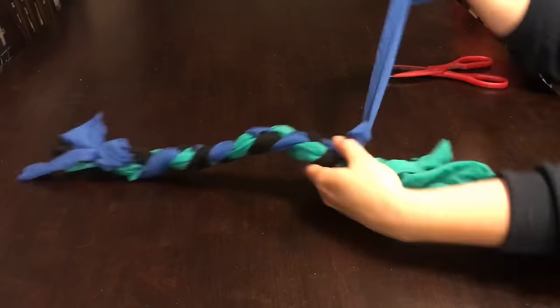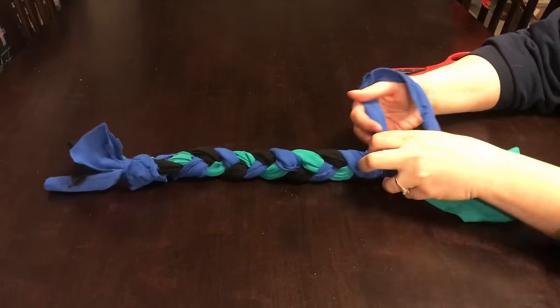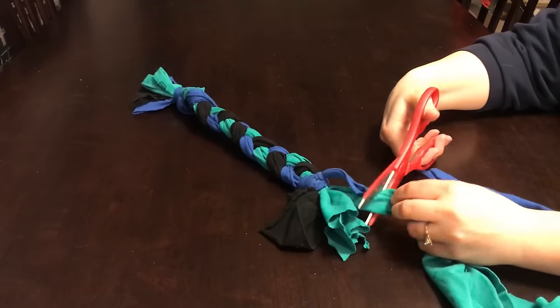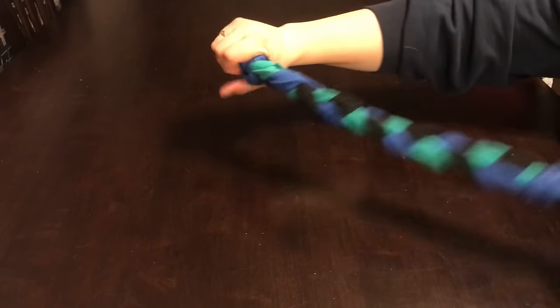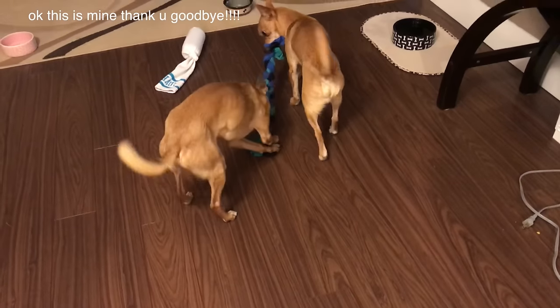Once I was done braiding, I took that longer strip again and used it to tie the other end of the toy together, nice and tight. Then I just trimmed the ends so they weren't quite as long. Again, I have smaller dogs so I made the toy smaller — if you have bigger dogs you can make it bigger. And there you have it: a nice braided tug toy. Let's see if Finley and Scarlet like this one.